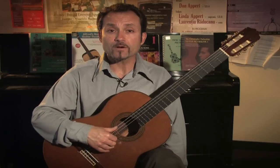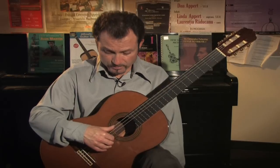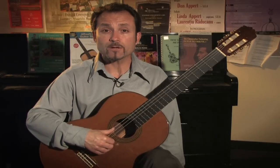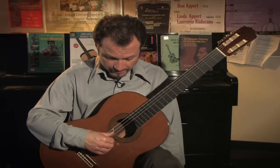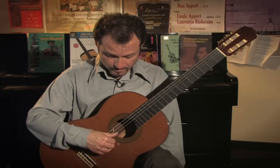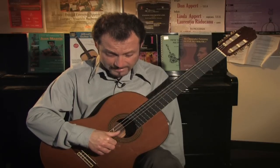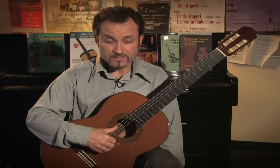A very first technique that any beginner classical guitarist will use is to arpeggiate open strings of the guitar. I will strike with a free stroke open strings using P-I-M-A. After placement, the thumb will go down to the fifth string — P-I-M-A — then placement, and the thumb will go down to the fourth string — P-I-M-A.